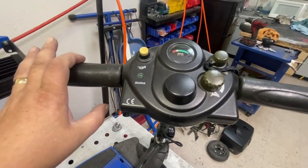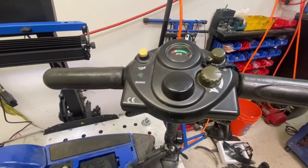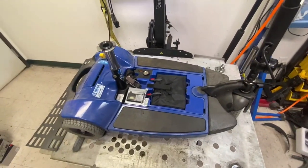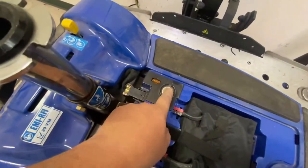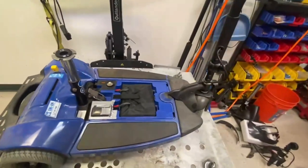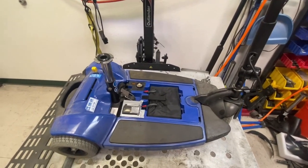Without that indicator light telling me what the problem is, I'm kind of having to guess what might be wrong with the scooter. I've got a good idea what it could be. I've tested the fuse — the fuse is fine. The reset is obviously fine because you've got power at the gauge. So what I'll do is take the batteries out, separate the front and the rear, and see if I can locate where the controller is.